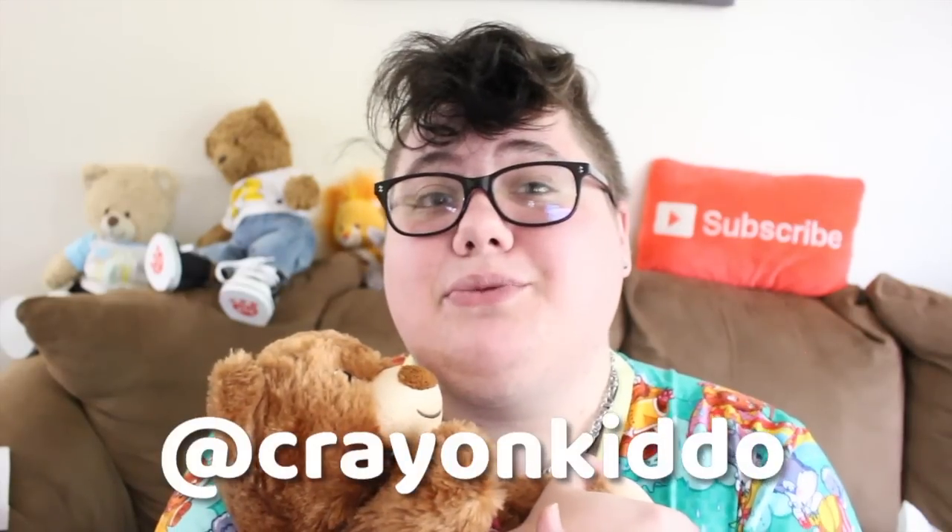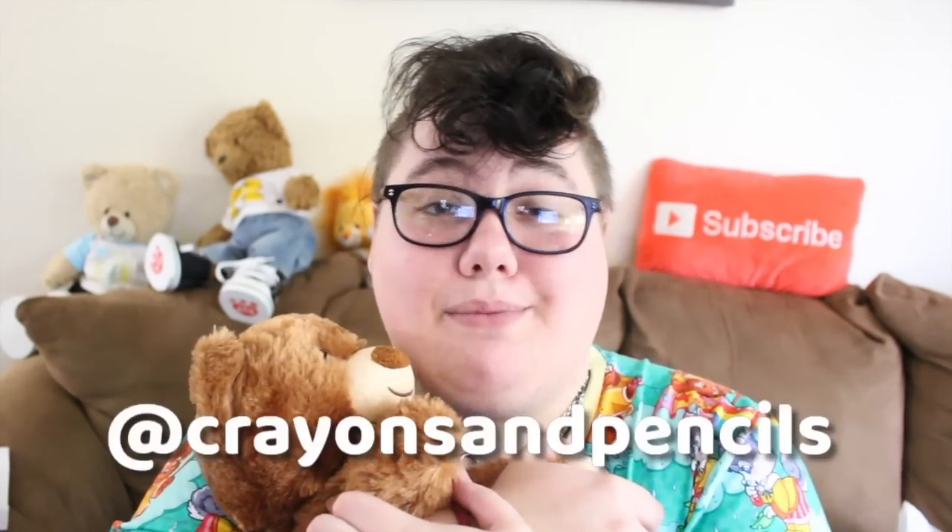I 100% recommend Lil Sprout Care — you should definitely go check them out on Etsy and on Twitter and Instagram. Their social medias and their shop will be linked in the description below. I believe they release new Comfort Buddies for adoption every week, so you've got a ton of options to choose from. If you guys enjoyed this video and would like to see more, be sure to subscribe because I post once a week. You can also follow me on Twitter at crayonkiddo and Instagram at crayonsandpencils, linked in the description. I also have a main channel and a vlog channel if you want to see my not-so-tiny stuff. I love you guys so heckin' much and I will see you soon.